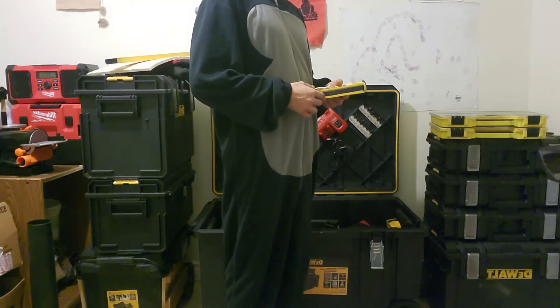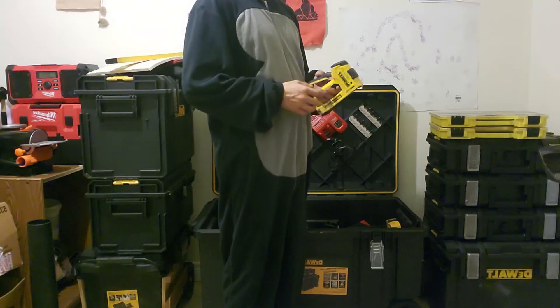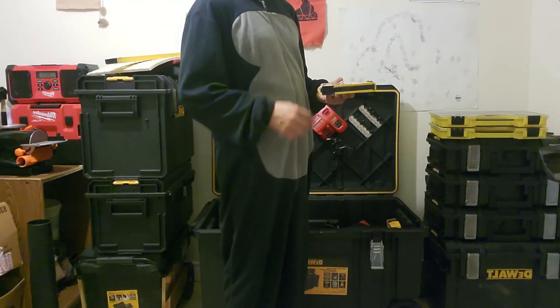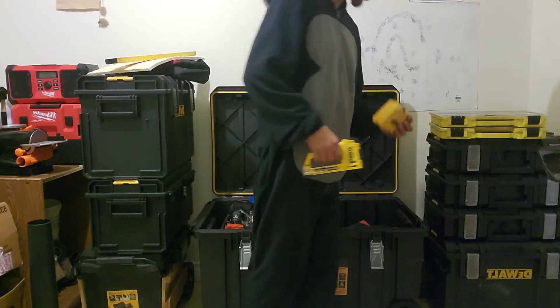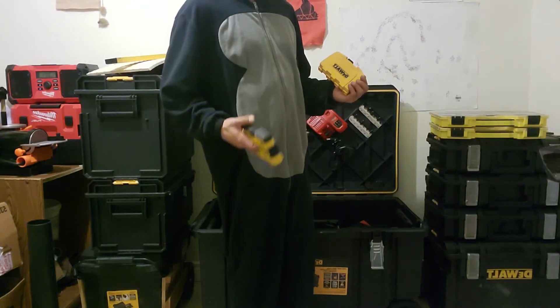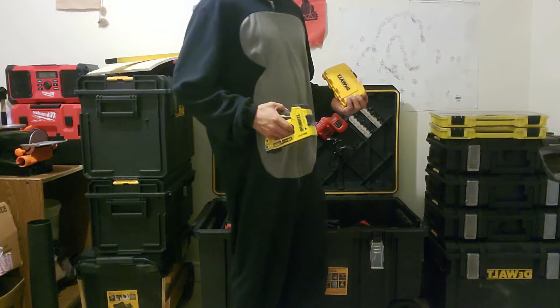Next is the Dwellt Malt Attacker, which works with staples and brad nails. It's pretty nice. Here are all the nails and staples that go with the tacker as well.